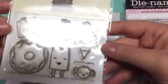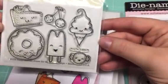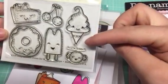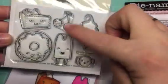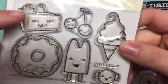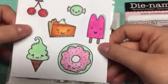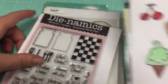Then you're going to get this one called "Your Sweet" from My Cute Stamps. It comes with all these little images: an ice cream cone, a little candy, a popsicle, a little cherry, a little pie that you can use for Thanksgiving or any time, and of course a little donut. I just include this colored sample to show you what they look like colored up. So you'll get that pack.